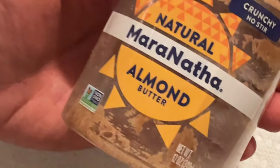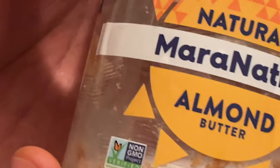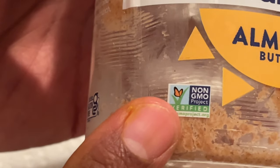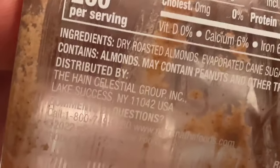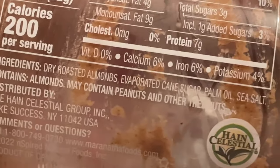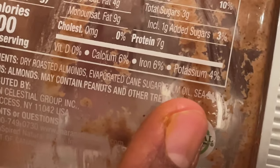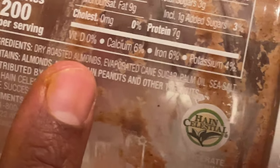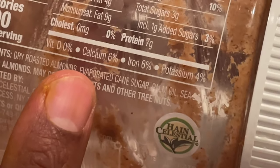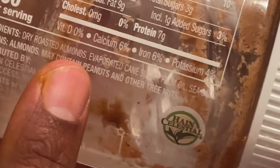The almond butter I show here is not the one I recommend — it was my first intro into almond butter. I wasn't paying attention to labels and was rushing when picking these items up. This one had evaporated cane sugar, and I don't really want cane sugar in my ingredients. But since I bought it and wasn't going to return it, I went ahead and consumed it. It just added sugars I didn't want.